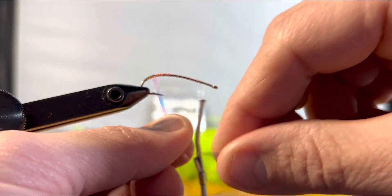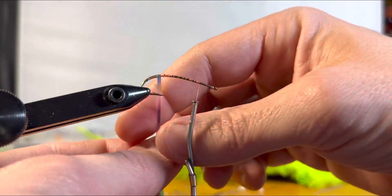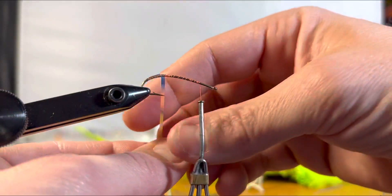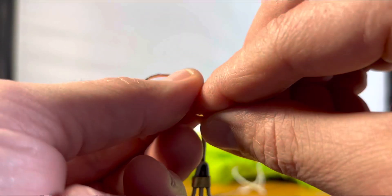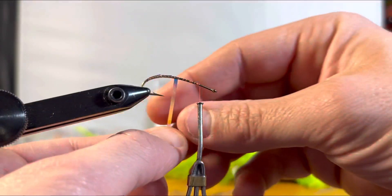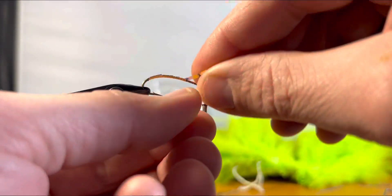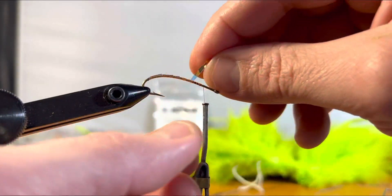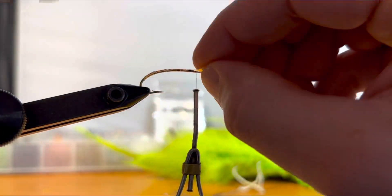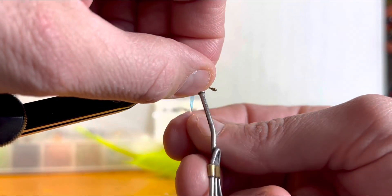Take your mylar tinsel and wrap it around, forming that flashy underbody — that's what's going to provide a little bit of attraction. This fly is going to come off looking big on the vise, but with marabou and hackle it condenses down in the water and takes on that bait fish profile. This flashy tinsel adds that flickering underneath the marabou and hackle, serving as our underbody flash — the draw that crappies love, imitating a minnow. You can see I'm getting near the end of my tinsel, wrapping it forward using both hands.